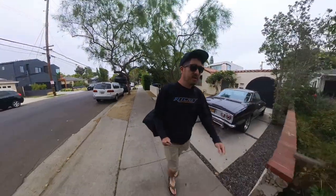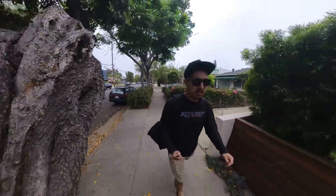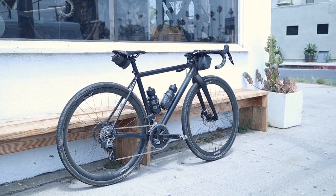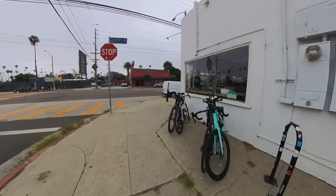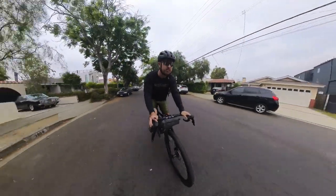Good morning! I'm on my way into Luft Los Angeles Bike Shop, which is the home of the Blackheart Bike Company. Today I'm going to be testing out the new all-road aluminum version, which promises to offer the same ride experience as their flagship titanium version at half the price.